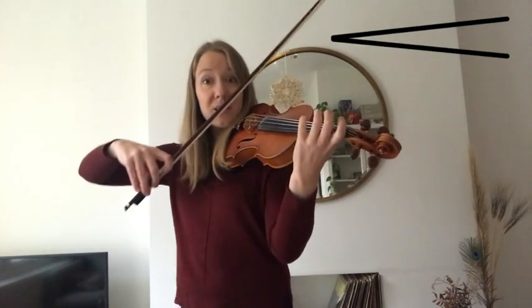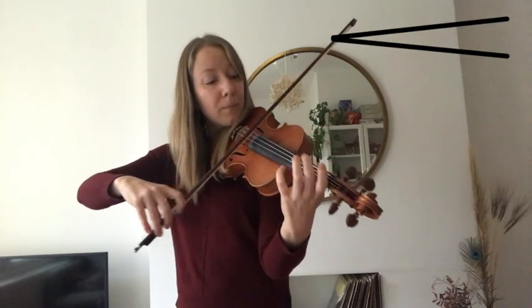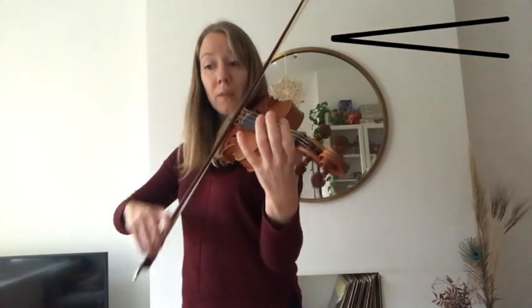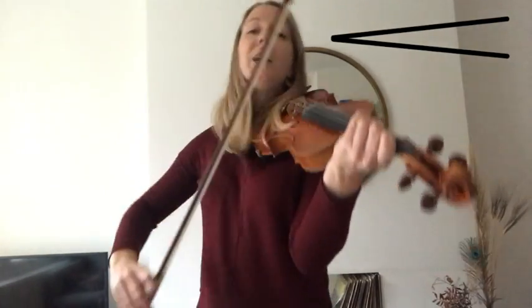And then the D crescendo. Ready, D. One, three, three, two, three, one.